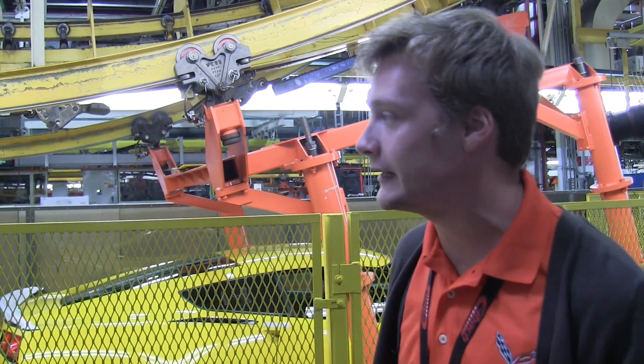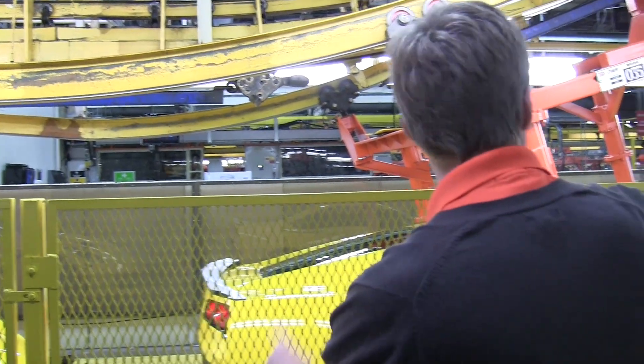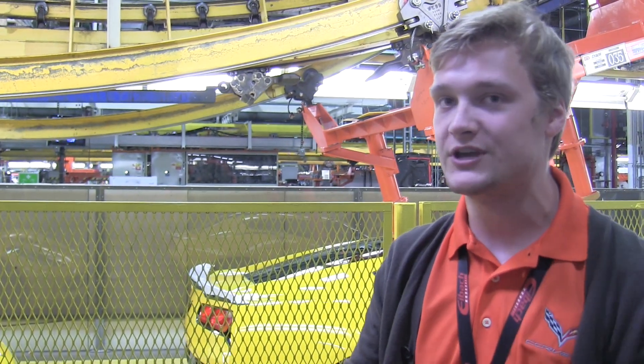Making sure everything is running correctly, it then hits this little horseshoe right here, which is where we start quality inspection. In this entire area we're checking all of the fitment of the panels — making sure everything is put together right, no gaps, doors not rubbing against fenders or messing up the paint. We do all the gap checks right here. We have what's called a go-no-go stick, which we use for quality inspection.